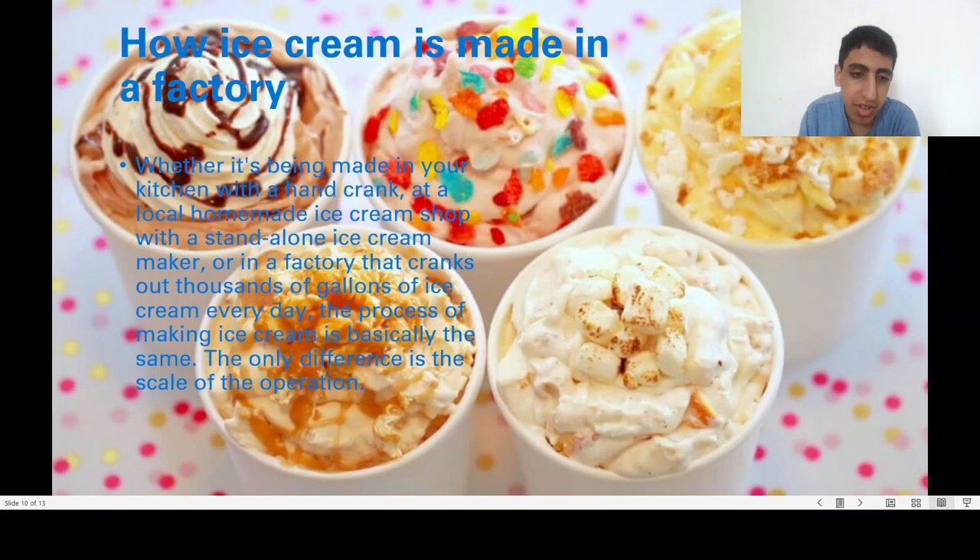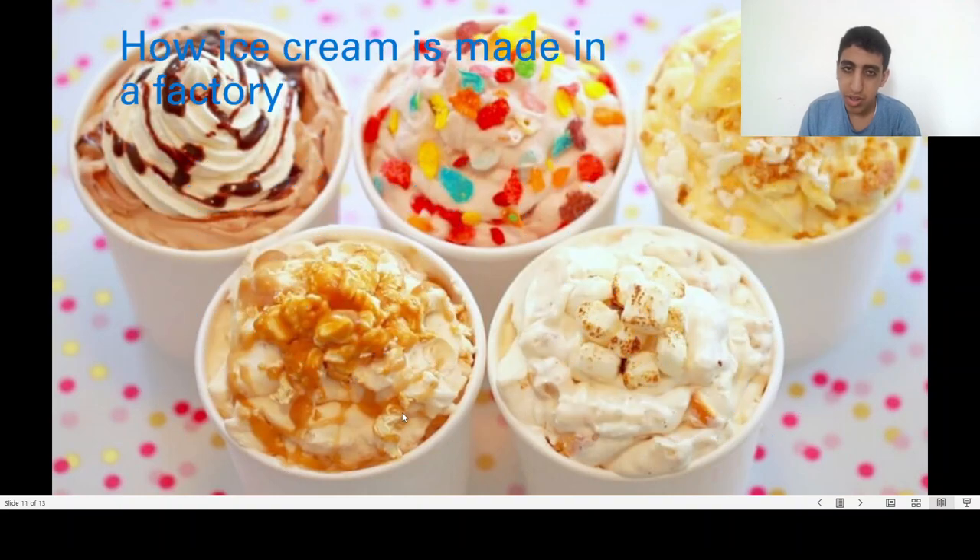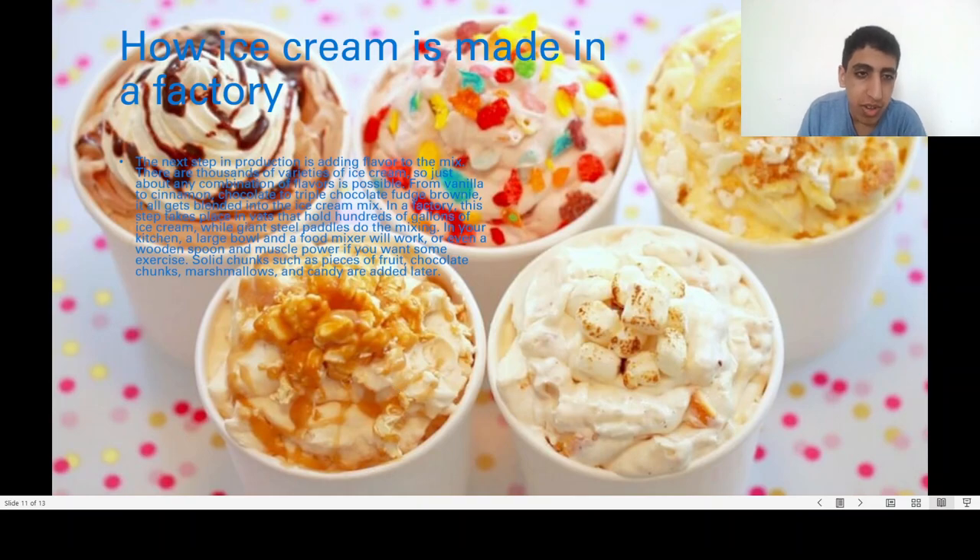The process of making ice cream in a factory is basically the same as in a kitchen — the only difference is the scale of the operation. Ice cream factories combine milk, cream, and sugar in large 3,000-gallon vats, with proportions controlled by computers. The mix is then pasteurized — heated to kill any harmful bacteria. Flavors are added in large vats, and solid chunks such as fruit, chocolate, marshmallows, and candy are added later.